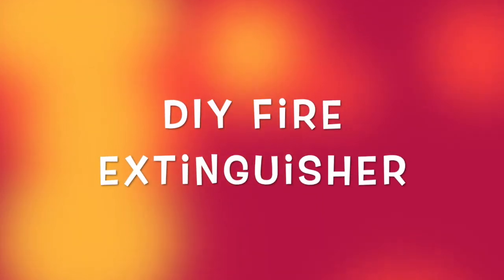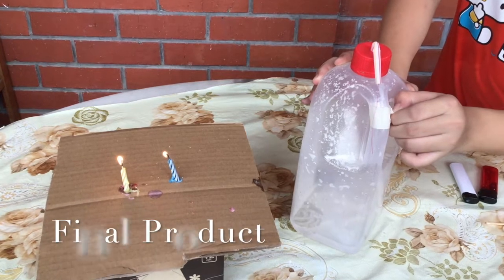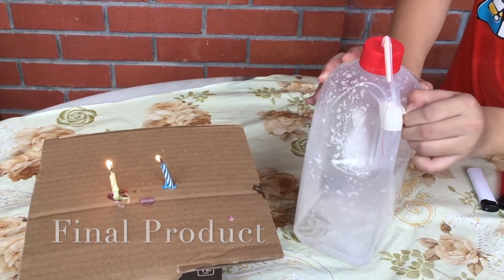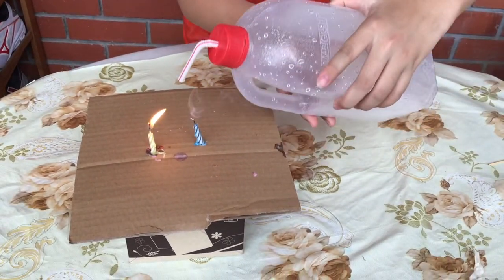Today we are going to make a simple fire extinguisher. To put out a fire we should either remove oxygen or introduce carbon dioxide. We are going to produce carbon dioxide for our fire extinguisher.